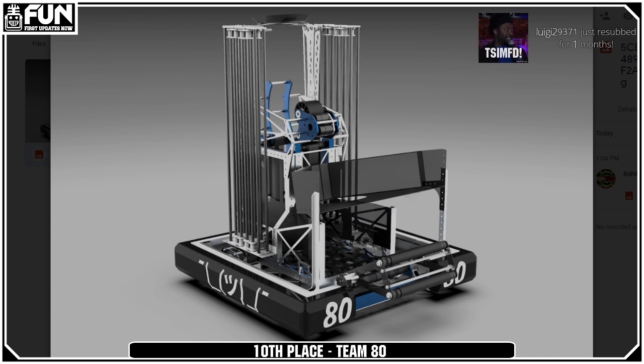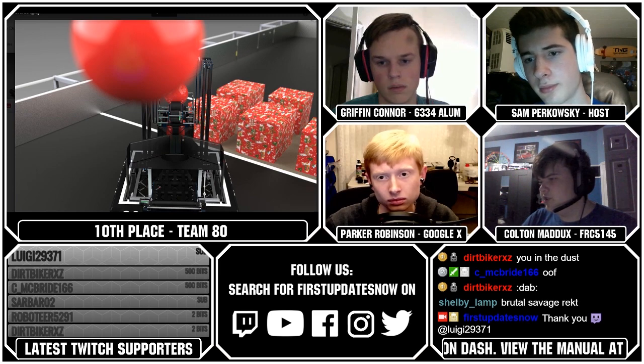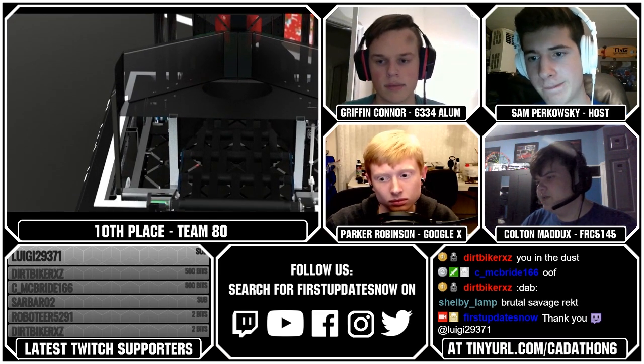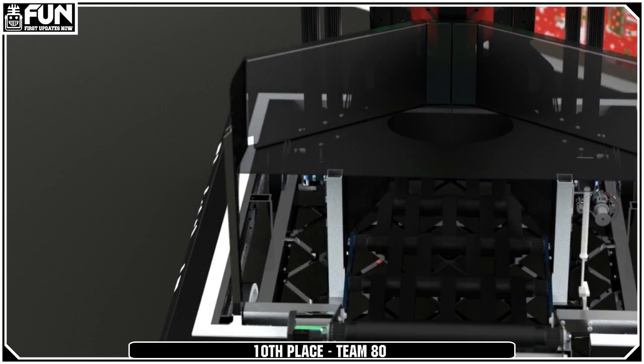Colton, do you have anything to add? I noticed their drivetrain has four wheels, and it might give them a little issue with turning. Also, I don't know if I saw any electronics — there were not, and that limited the score for me quite a bit.